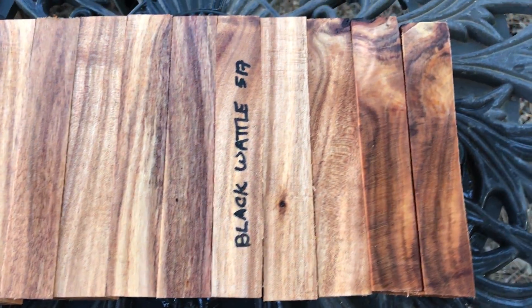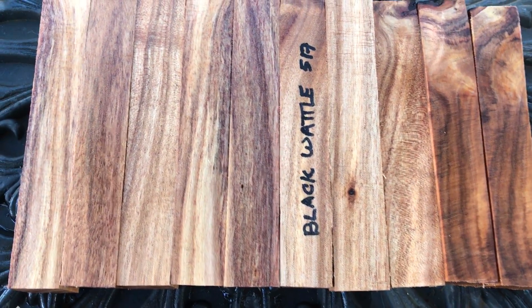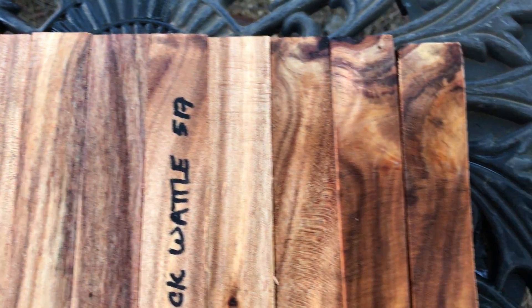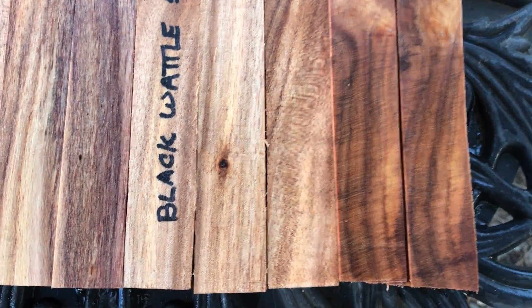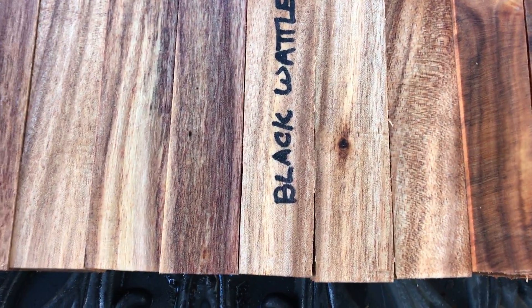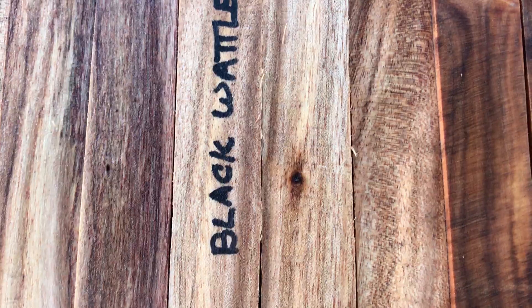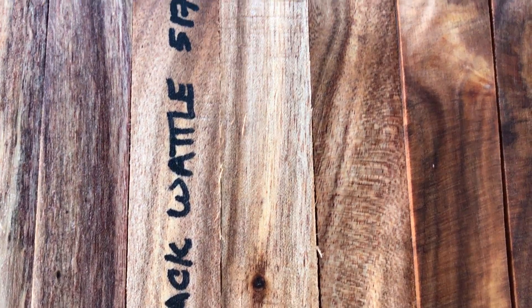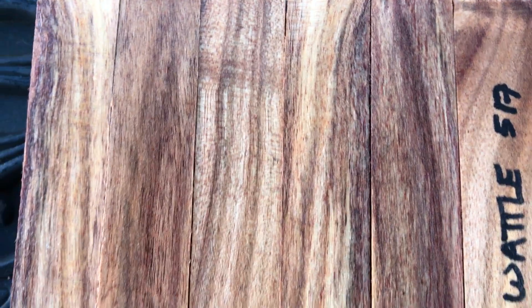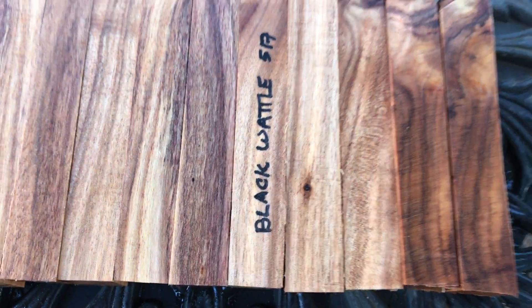Hello everyone, this is auction number 517. We have 10 black wattle pen blanks. I do like the black wattle — it does have really nice grain. A couple pieces on the right have some really dark heartwood in there, and you can kind of see it's got a little bit of this patterning in it in different places. It's really, really beautiful wood. Hardwood, easy to turn.